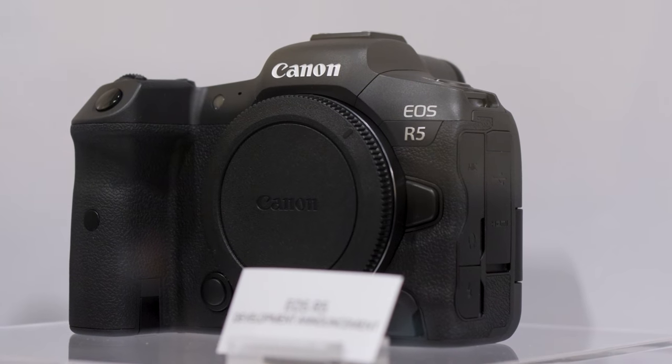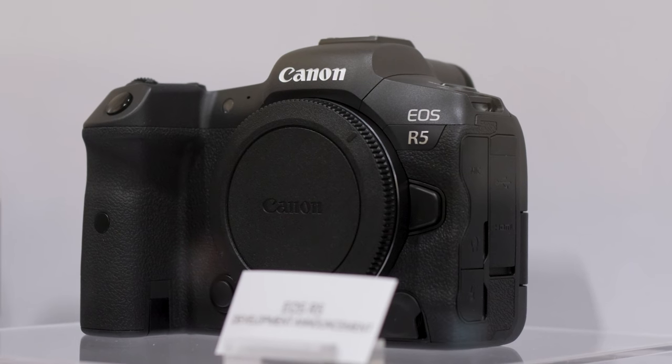That is the Canon EOS R5. It is real. We have seen it. We did not touch it though, because it is behind a glass box, so we weren't able to pick it up and play with it. We talked to the guys behind the booth and they were like, we pretty much know what you guys know. I'm really excited to see what this camera can do — everything about it.